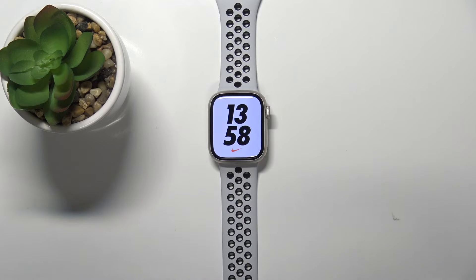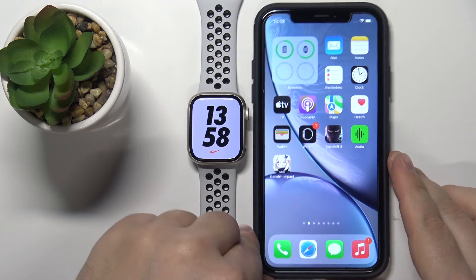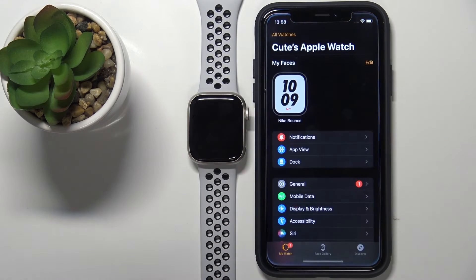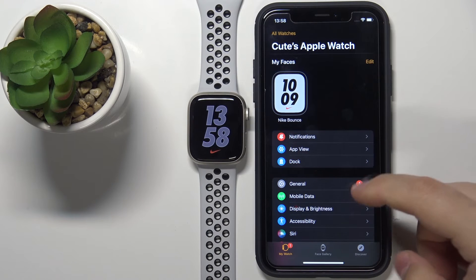You can also adjust the brightness by using the iPhone app. Let's bring our iPhone right here. On our iPhone, let's open the Watch app. In the app you should see the My Watch page — scroll down.